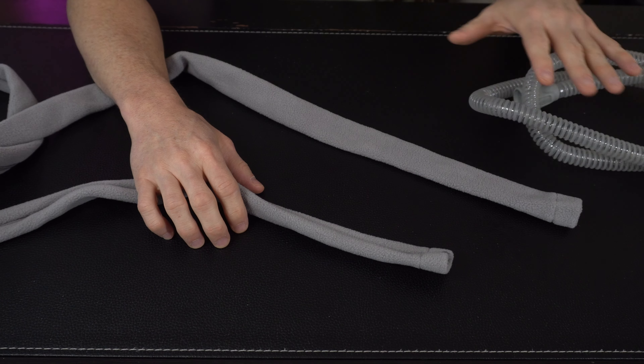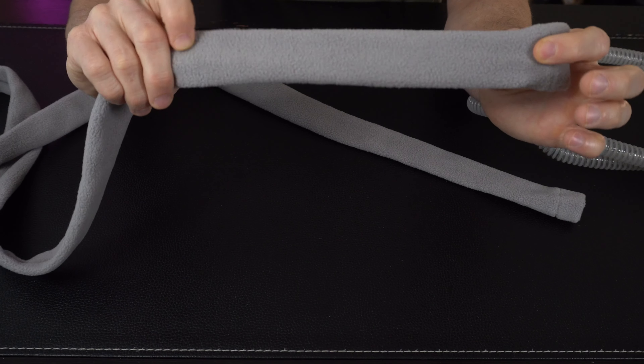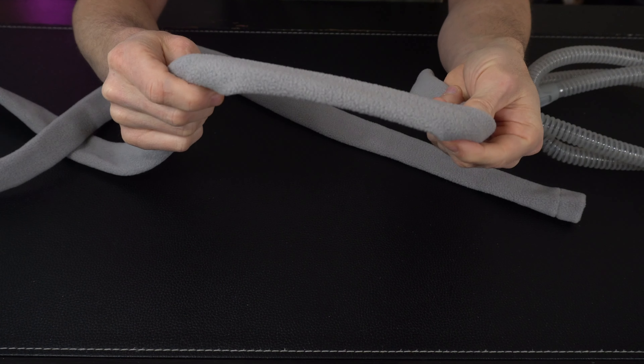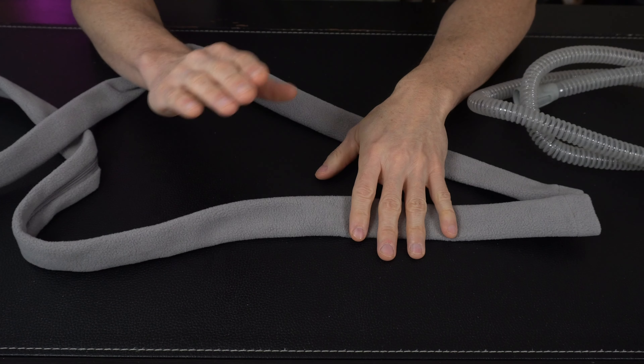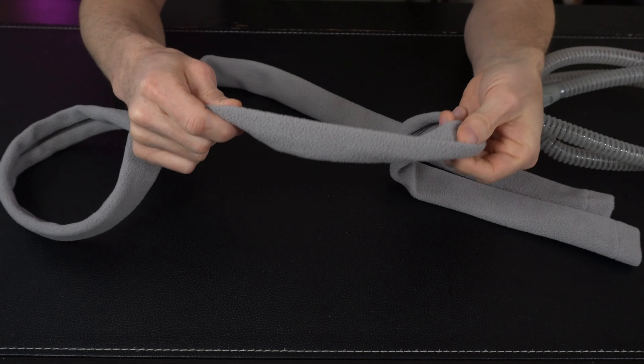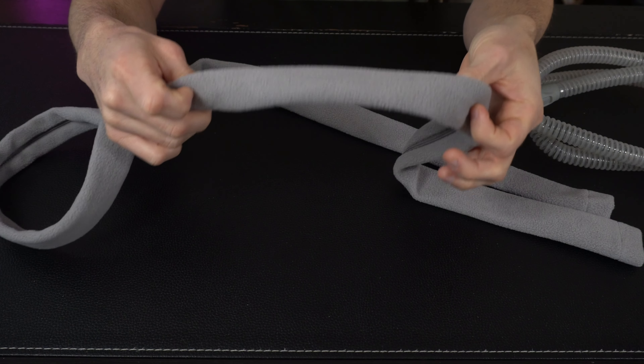Coming over to the tube and the tube cover here, you've got a real nice soft zip fleece cover that fits most CPAP hoses. Six foot is the standard here. However, with heated hoses, those are six foot four inch, so this cover is not going to work with a heated tube. But technically, you wouldn't need a cover for a heated tube anyways.